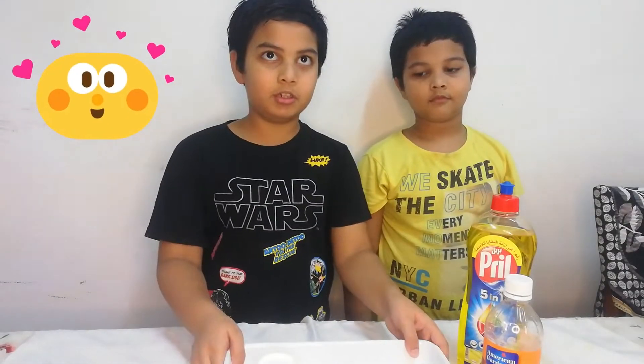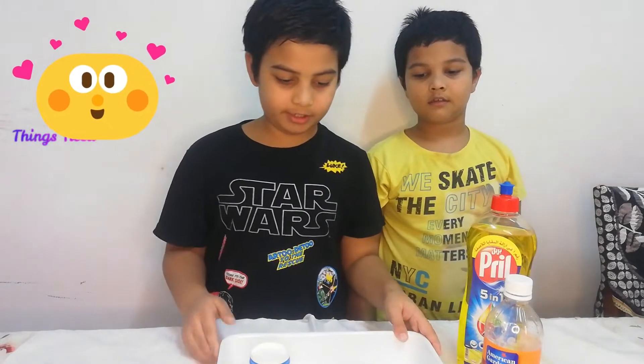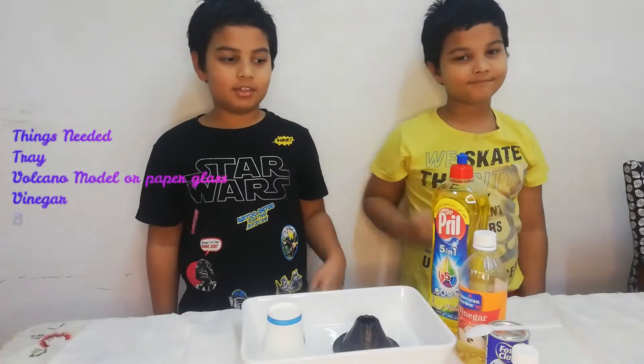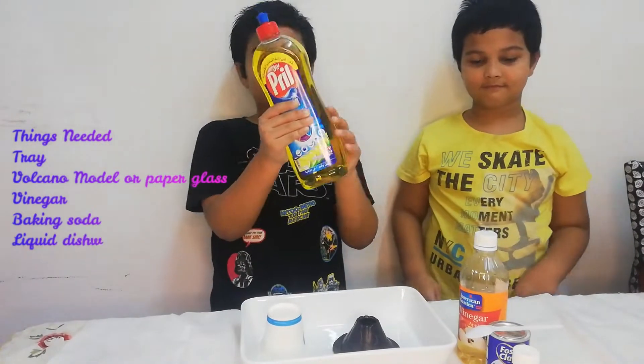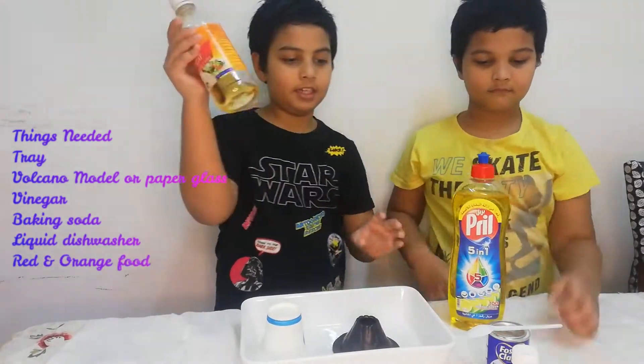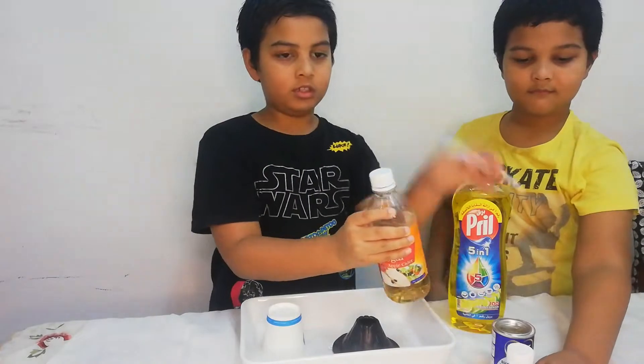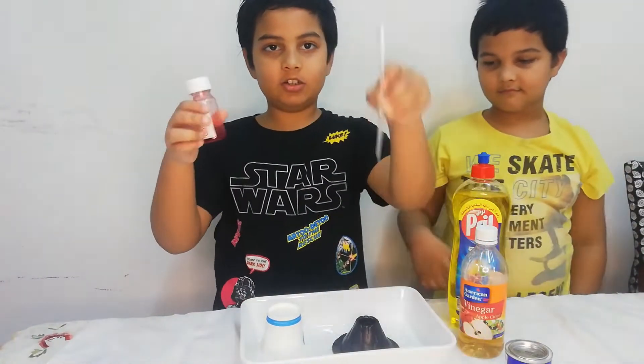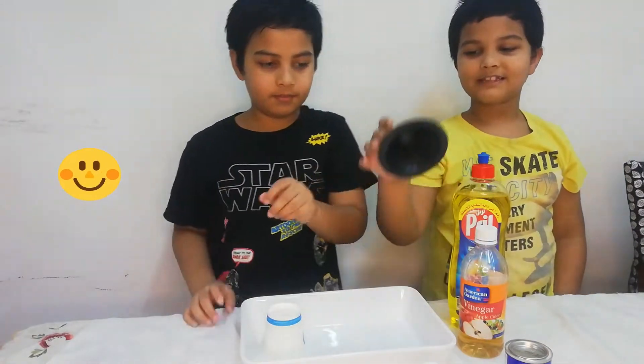For this experiment you will need a tray just to avoid mess, and a volcano module. For this we will need some dish washing liquid, some vinegar, a spoon, some baking soda, red food colouring, a dropper, and a volcano.